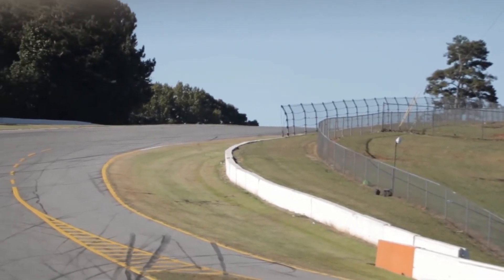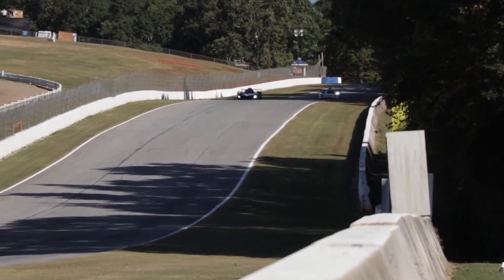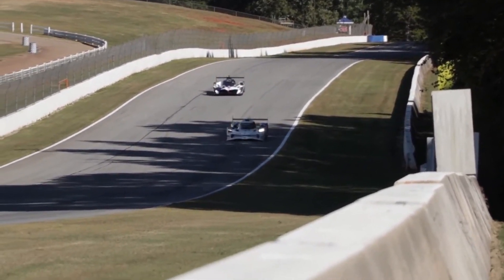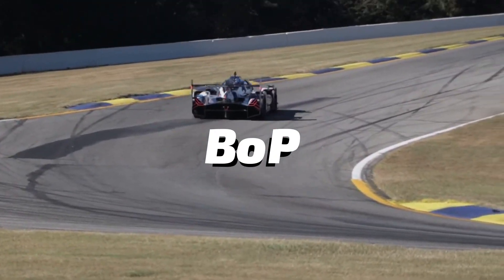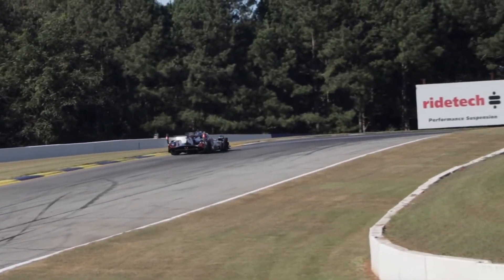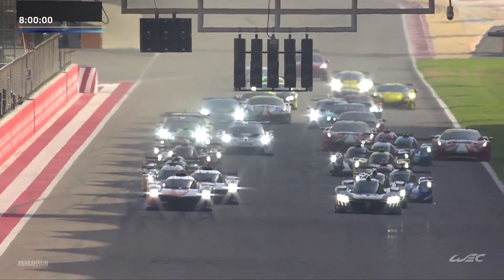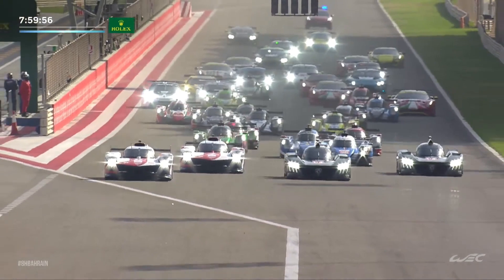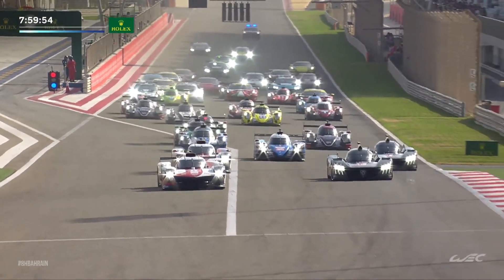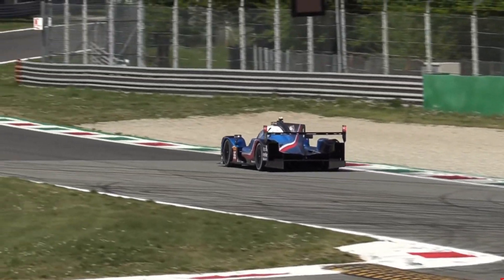Now that we know the differences between LMDH and LMH, there is also something included in both IMSA and WEC to make sure the LMH and LMDH cars are as close as possible in each race. The system is called BOP, short for Balance of Performance. We saw it working out well last season with the Toyota and Glickenhaus fighting for overall victories, and even Peugeot being close to Toyota in the last 2022 WEC round at Bahrain. Of course, you might know that I'm missing a car from the 2022 WEC Championship — the grandfathered LMP1 — but that is a story for another day.